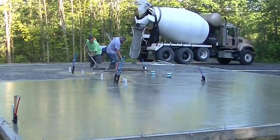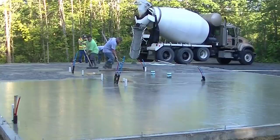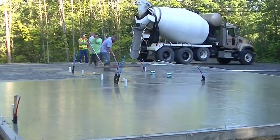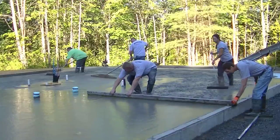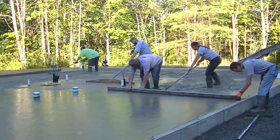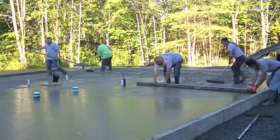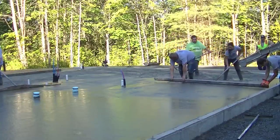In open areas we use the Screed Demon, but we like to go around pipes by hand instead of stopping and starting too much with it. We'll use a shorter screed between the pipes to make sure that area comes out nice and level. You can see Darren is bending over a little bit, but not quite as much as with the hand screed. How many of you hand screed? Let me know in the comments, or if you've never screeded at all but want to learn, or you're thinking about buying a screed like the Screed Demon.